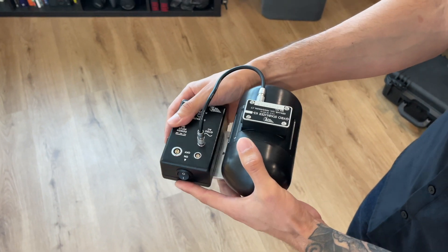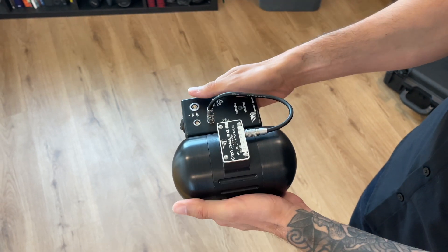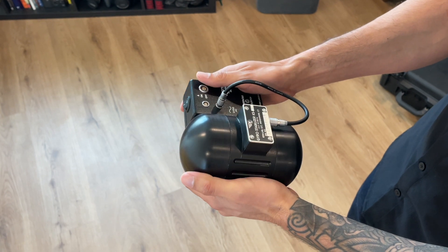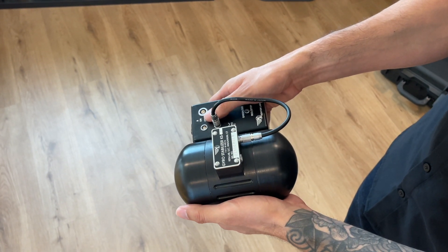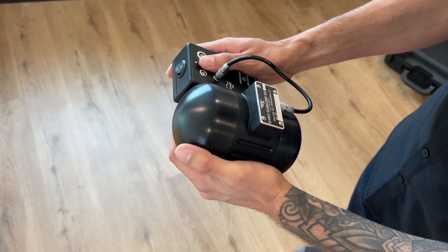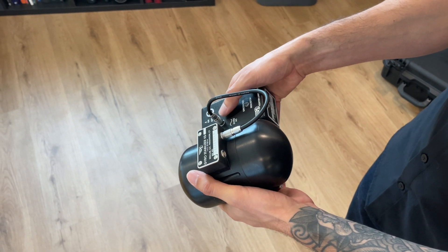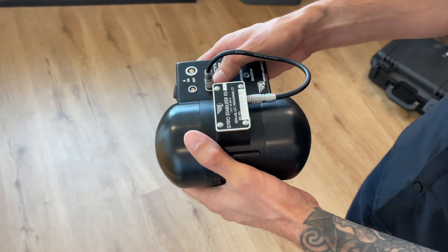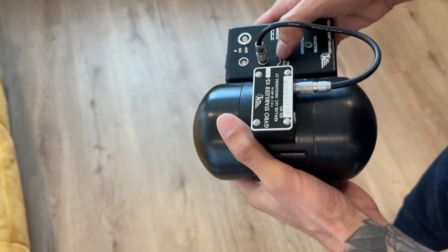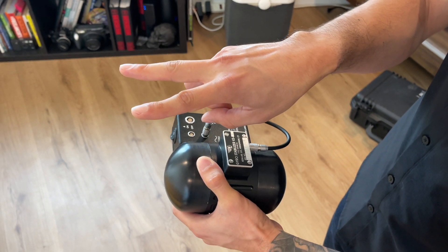Now if I change the orientation and have it parallel with the lens and do that same tilting action, I can tilt much smoother — it's not fighting me, unless I do it very quickly. If I do it quickly, it's jerky. But if I go slow, it doesn't wobble at all. So there are limitations; you can't do very fast whip tilts. But if you're shooting and need to do tilting, this parallel orientation is going to be best for your shot.